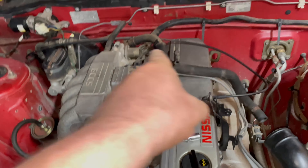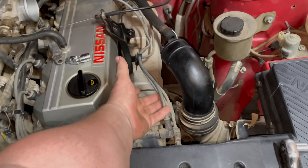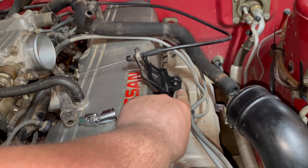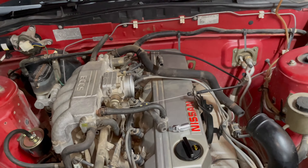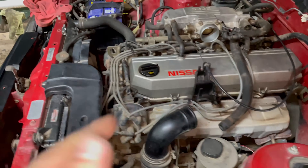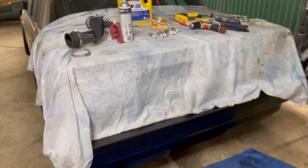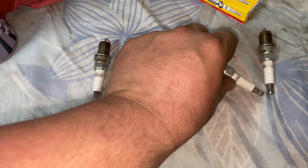We took the top intake hose off, a couple of hose clamps, and the leads run on the back of it. There's also a little Phillips head bolt you have to pull off to remove the intake — so three hose clamps, one bolt, and a couple of leads to pull off. All six plugs have been changed. They look okay — a bit dark, obviously haven't been changed in a while, but at least they're done now.